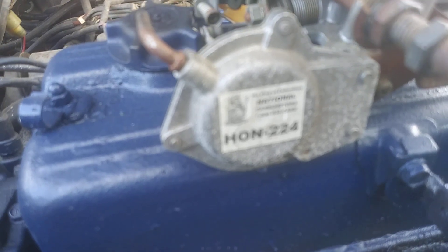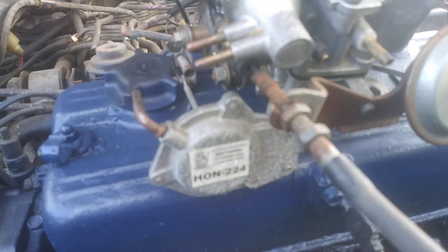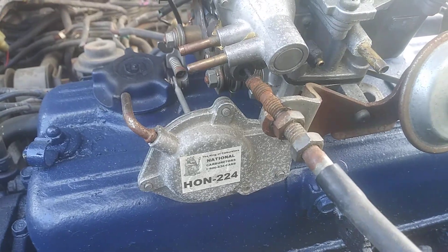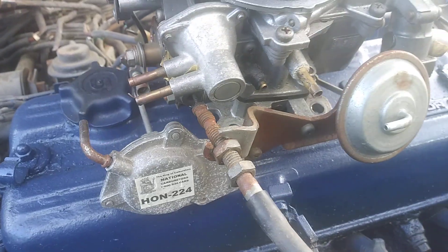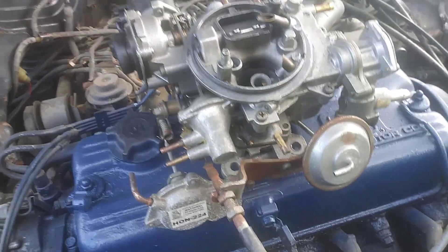National Copper Raiders is the king of carburetors, so that tells me this carburetor has been rebuilt by them at some point. Either somebody bought it from National Copper Raiders — I know this thing should be good. Whether it's good or not, I got a 90-day warranty on it.